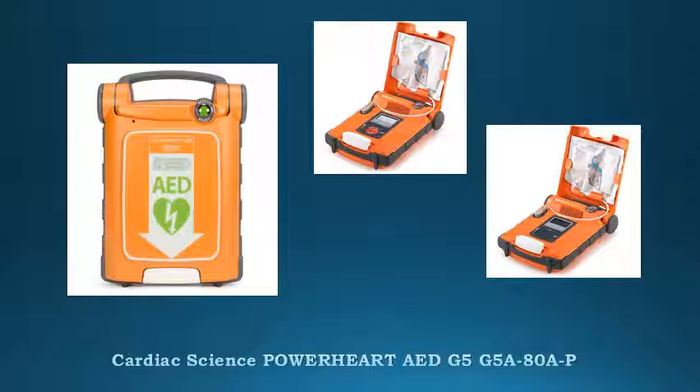Package includes: one PowerHeart G5 AED, full or semi-automatic, dual or single language; one G5 IntelliSense battery; two sets G5 IntelliSense adult defibrillation pads; one premium carry case; one universal ready kit; one AED Manager; one USB cable; one set printed G5 user guide, Steps to Rescue, Getting Started in English and Spanish, and multilingual electrode instructions for use.